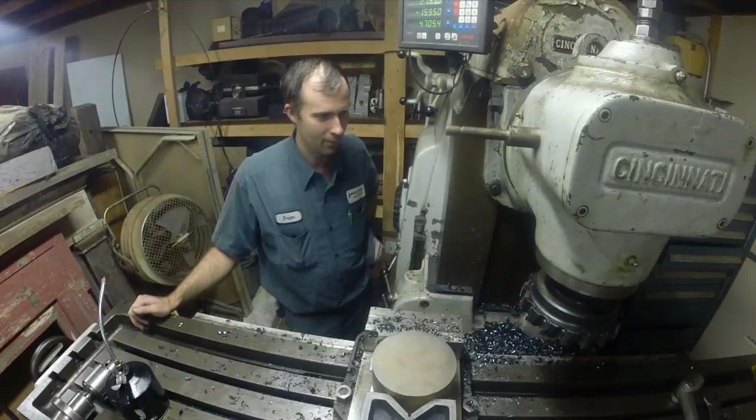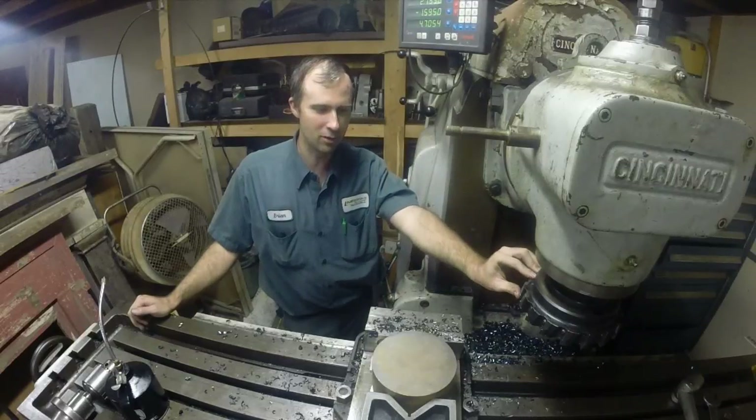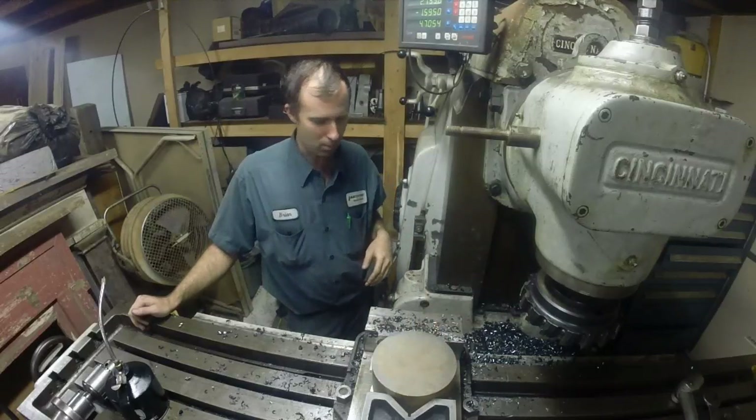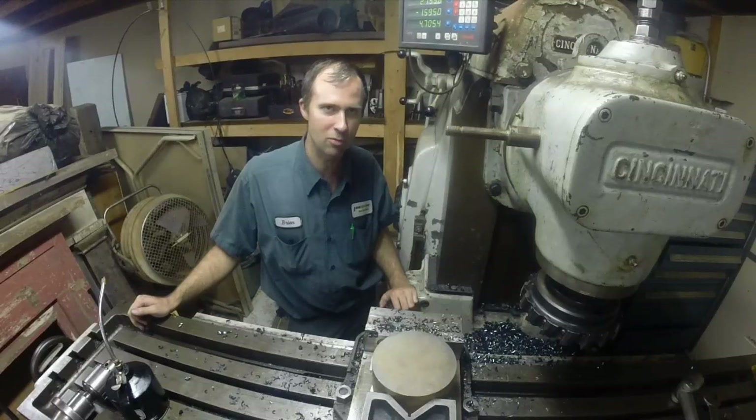I've got my 8-inch face mill here and I'm going to come down here and probably knock a quarter inch off this — maybe. We'll do 150 thousandths just to be safe, see how that does. We'll take 150 off of it. I'm going to feed it probably 10 inches a minute and we'll see how it does. If it looks good, maybe we'll give it some more and see what kind of chips we can make.